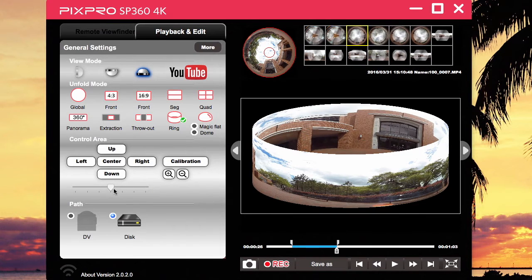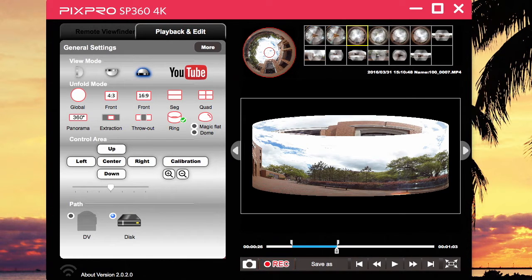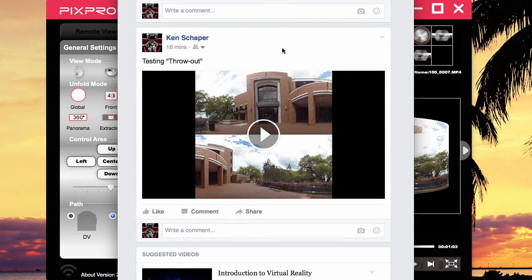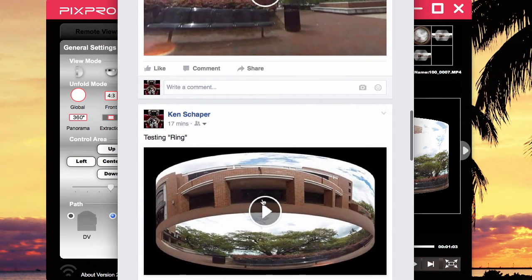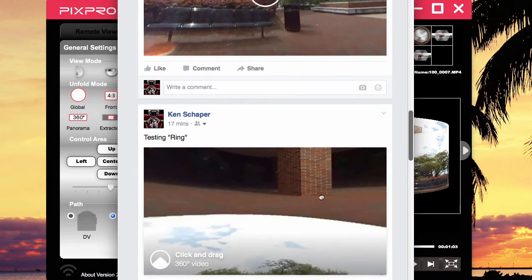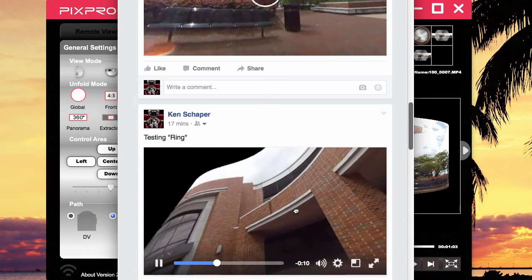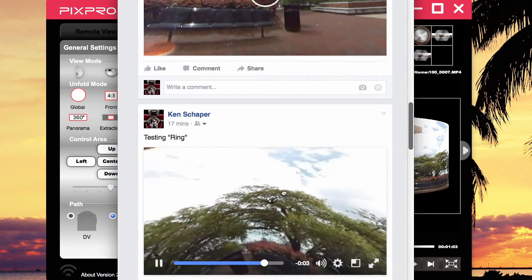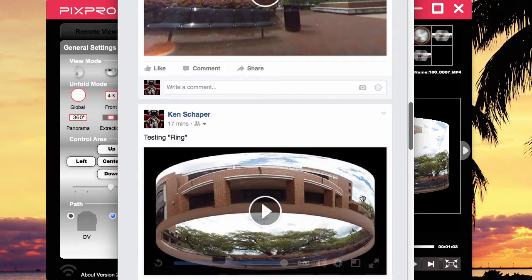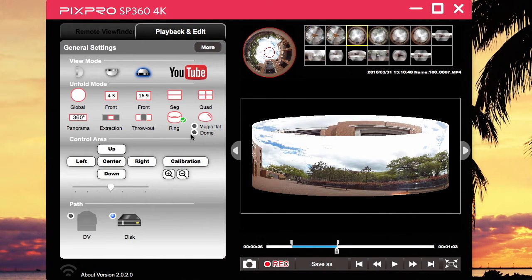I put it in the center with nothing moving and let it extract by hitting the record button. Let's find out what it looks like on Facebook. I chose this angle and hit play — but it didn't make sense to me when I uploaded it. I don't know if Facebook couldn't process this or it just didn't look like what I expected. It looks nice here but it's not really functioning in my opinion, so I don't know what purpose you would use the ring for.